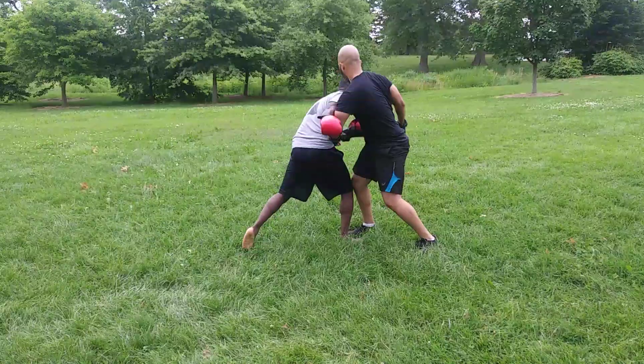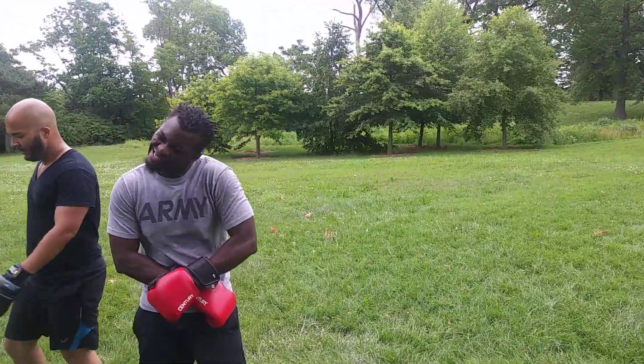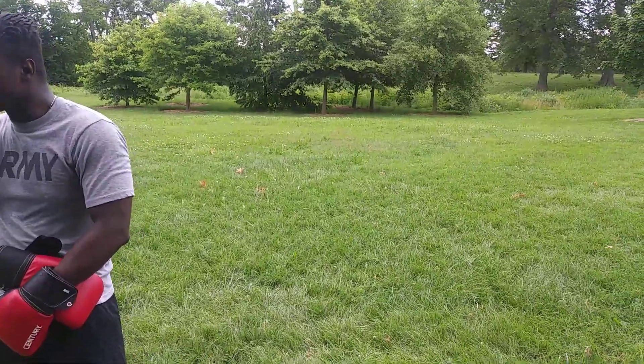Our contact lens came out — been there. All right, pause.